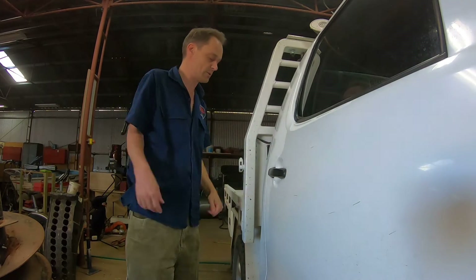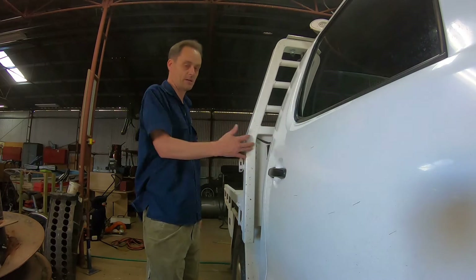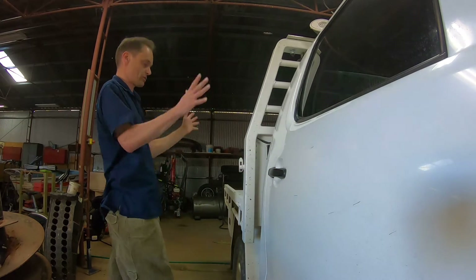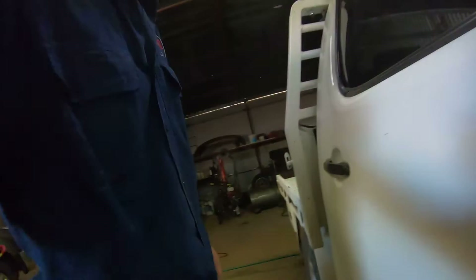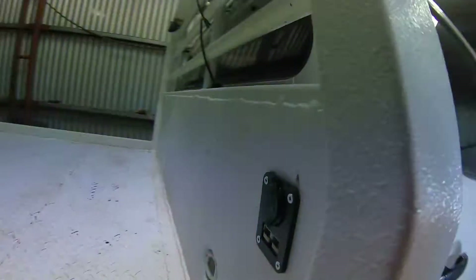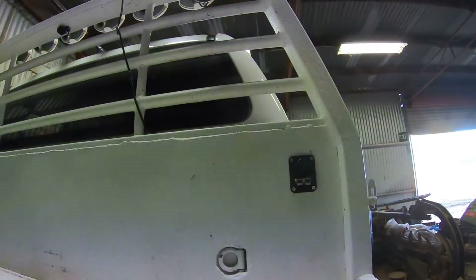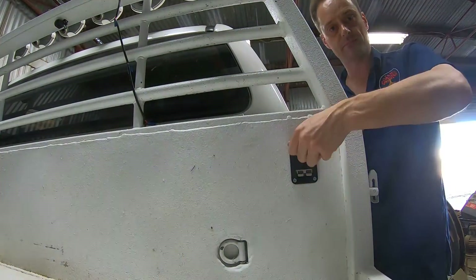Nice and simple — three rocker switches. Everything looks flush, you can't see them, so nobody's going to muck with them. By looking at the tray, even from the side, you can't see the rocker switches. There they are — my three rocker switches, one, two, three — and there's my Anderson plug. And there's the Anderson plug and cigarette lighter.